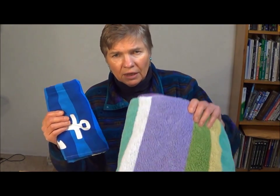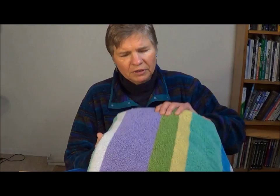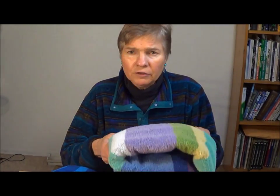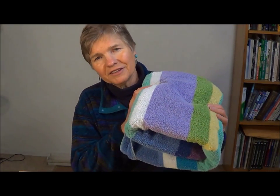Compared to the terrycloth towel, which very easily absorbed the quart and probably could have absorbed maybe two quarts. As far as drying time on low heat in my dryer, the cuttlefish towel took 35 minutes, and the terrycloth towel took two hours and 15 minutes. So it does dry faster.